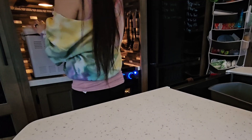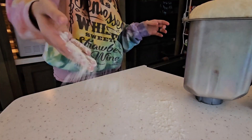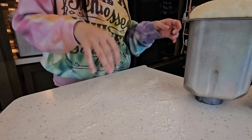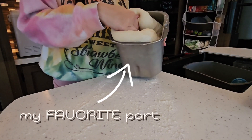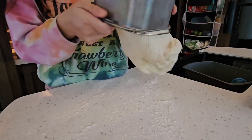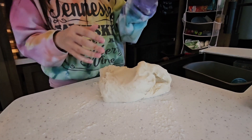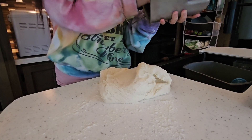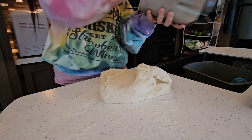The dough is all done now, so I'm going to take it out and separate it.